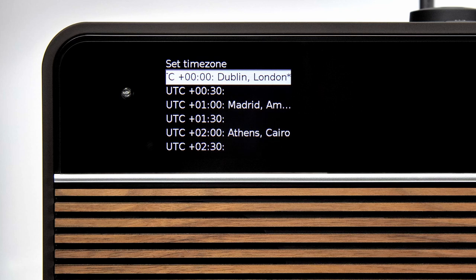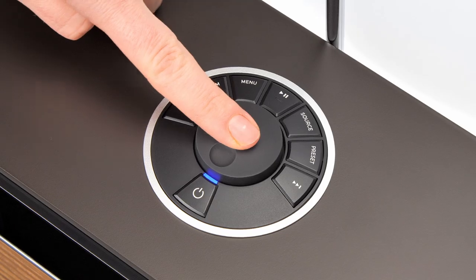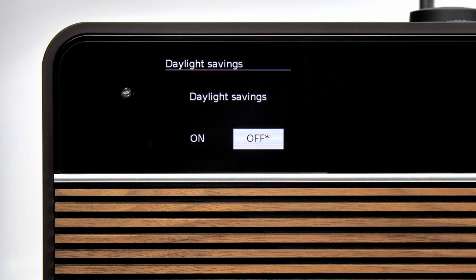Next you'll be asked to confirm your time zone and whether you would like to turn daylight savings on or off. Daylight savings adjusts the clock by an hour according to summer or winter settings. Use the arrow keys or control knob to make your selection and press the control knob to confirm.